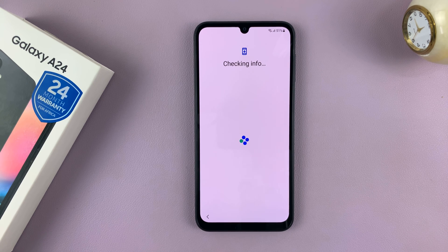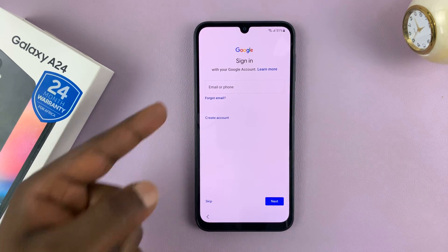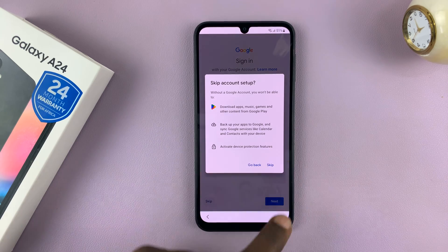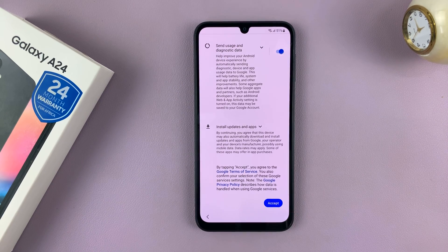Of course, contrary to what I had said earlier in the video, I want to set it up from another Galaxy. Now, sign in with your Google account, or you can tap on Skip and do that later. I'll just choose Skip.